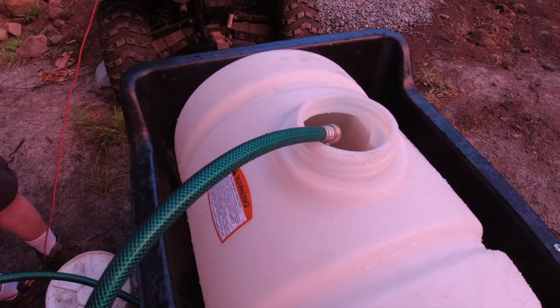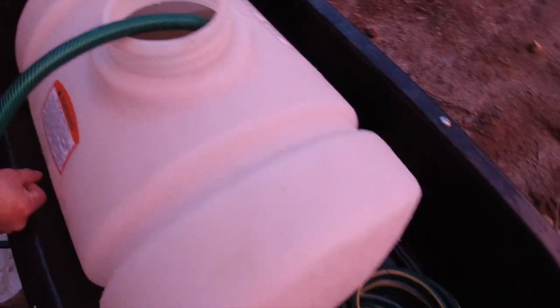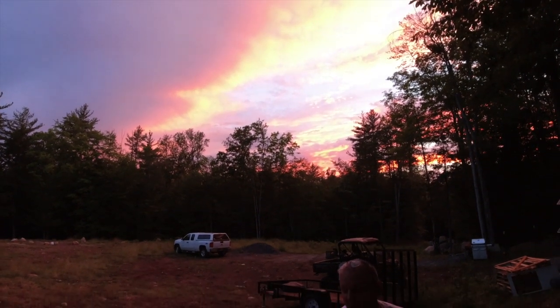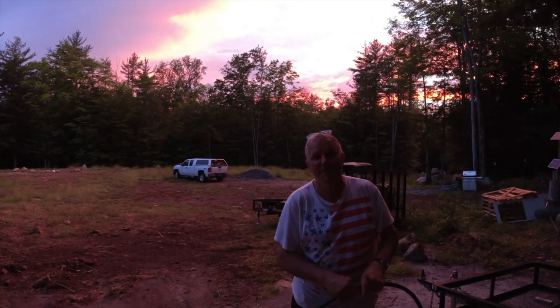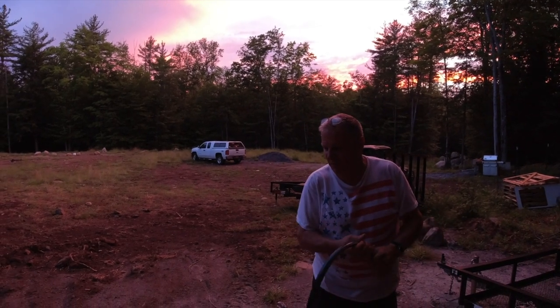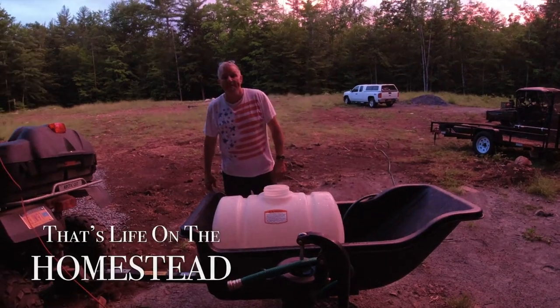Let's think about it for a minute. It looks really bad — there's no sun left at all. I think we're done here. We're going to have to shower tomorrow. I'd rather not shower than shower in that disgusting looking water. We'll pick this up tomorrow. We'll go get ice cream. That's life on the homestead.